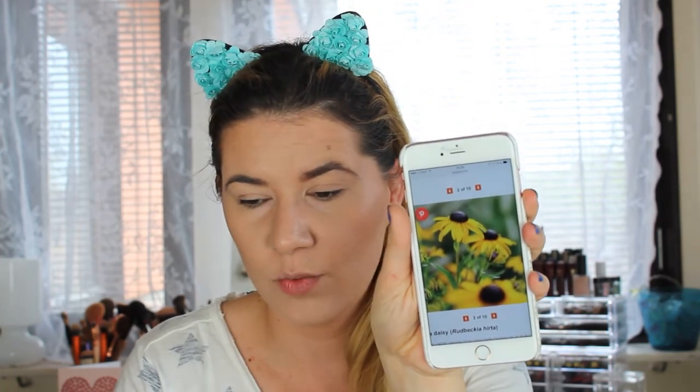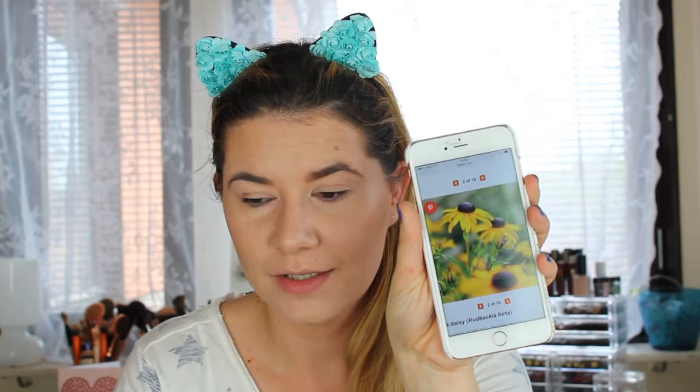I wanted to do that myself but I wanted to do something new. Today, the first video is going to be inspired by this flower — a very easy summer flower called the gloriosa daisy. It looks like this — it's a wonderful yellow flower.